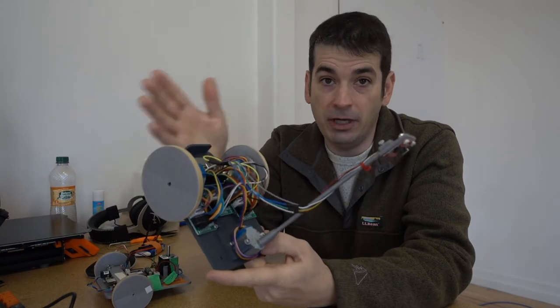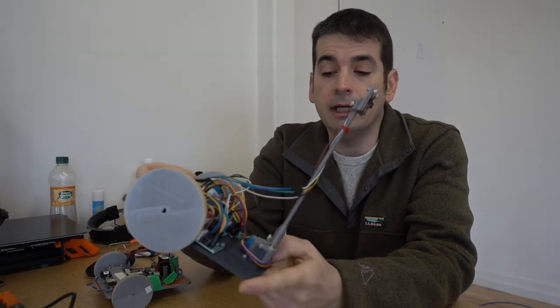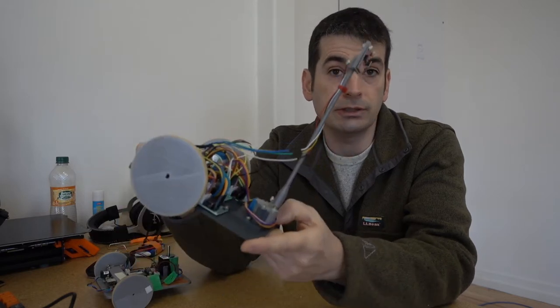We're going to start from a pile of parts — nuts and bolts, electronics. We're going to go through the whole process, put it all together, and get it to the point where it's ready for you to put the software on it and start doing your coding. Let's get rolling.